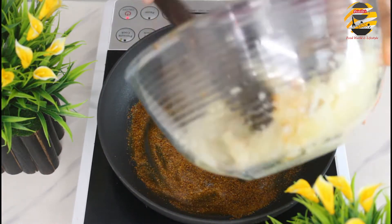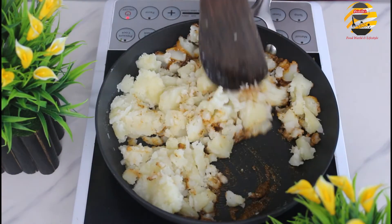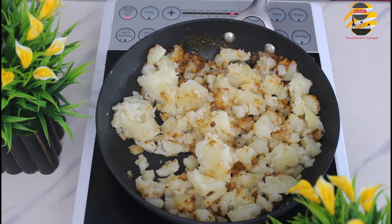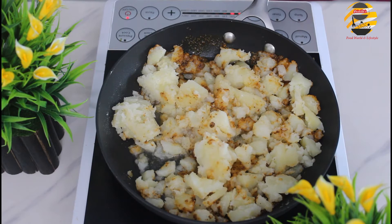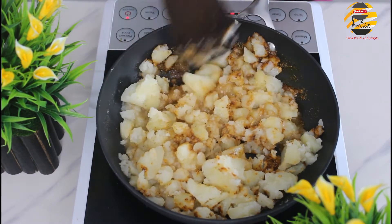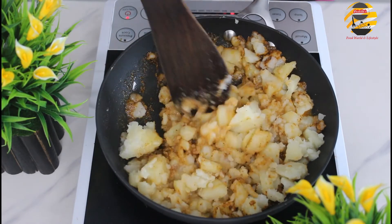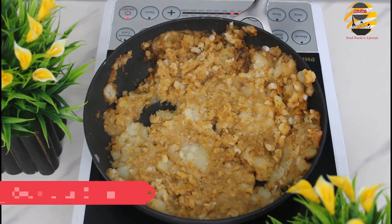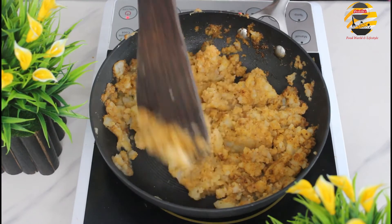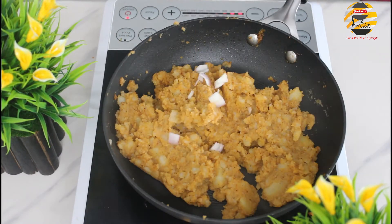Add smashed potato, salt and a little water — mix it well. Cook it for five minutes. Now it's ready — add chopped onion and coriander leaves and let it cool.